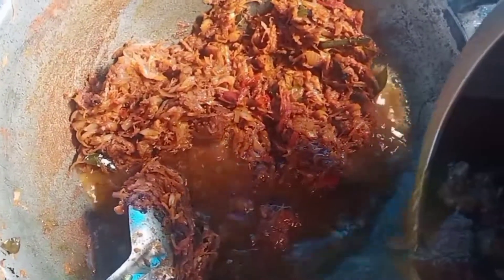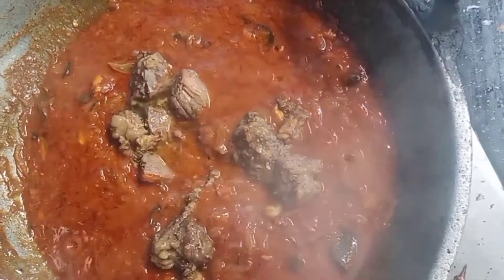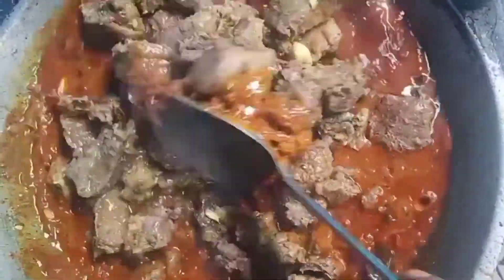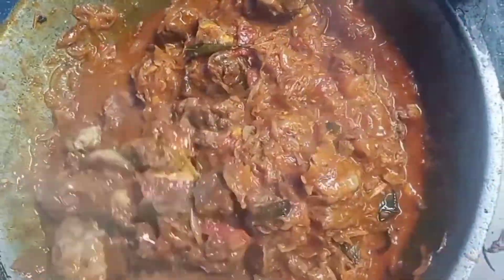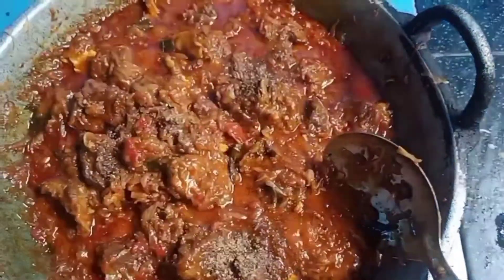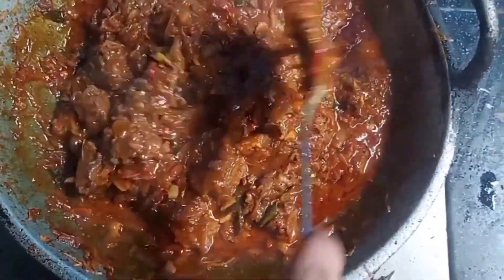Let's mix the beef with the beef. I will mix the beef on low flame. We are ready for the masala.